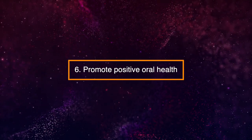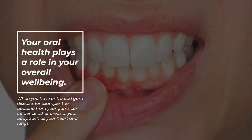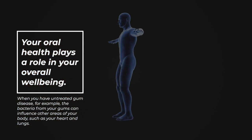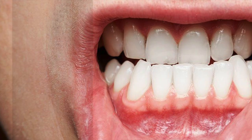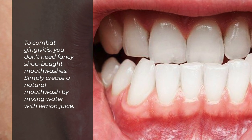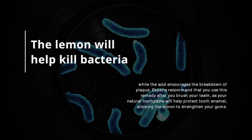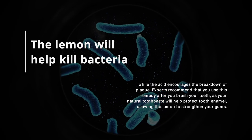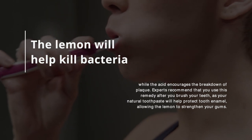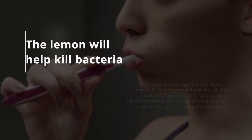6. Promote Positive Oral Health. Your oral health plays a role in your overall well-being. When you have untreated gum disease, the bacteria from your gums can influence other areas of your body, such as your heart and lungs. To combat gingivitis, you don't need fancy shop-bought mouthwashes. Simply create a natural mouthwash by mixing water with lemon juice. The lemon will help kill bacteria, while the acid encourages the breakdown of plaque. Experts recommend using this remedy after you brush your teeth, as your toothpaste will help protect tooth enamel, allowing the lemon to strengthen your gums.